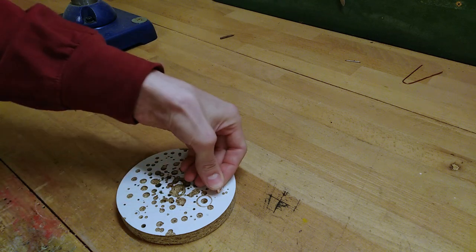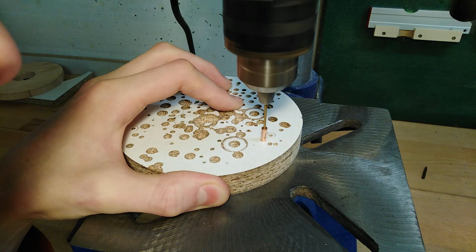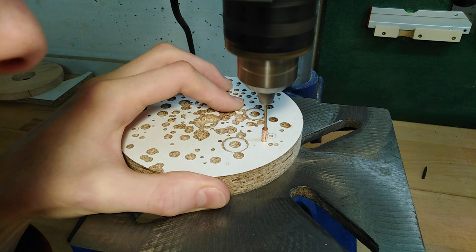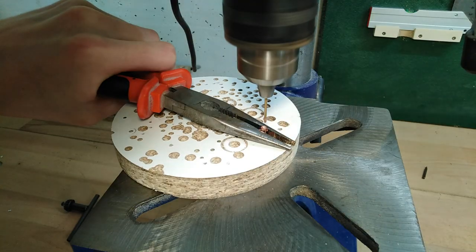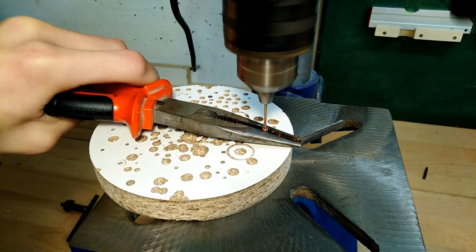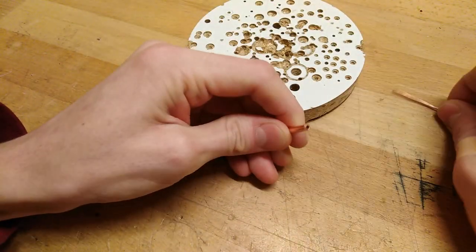Unfortunately, knowing all this doesn't help with drilling. The only thing we can try is not to use a drill bit that is bent in the first place, and not to put pressure in any direction. I'm also going to try using some oil this time, even though I don't think it's going to change anything.